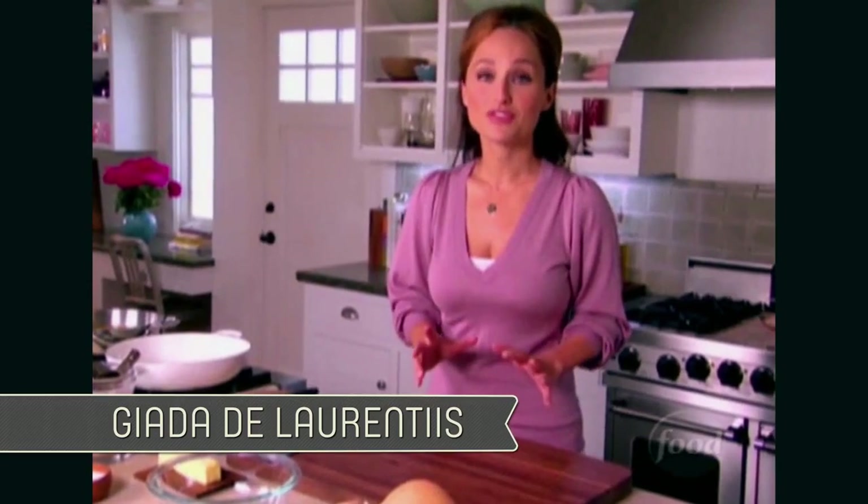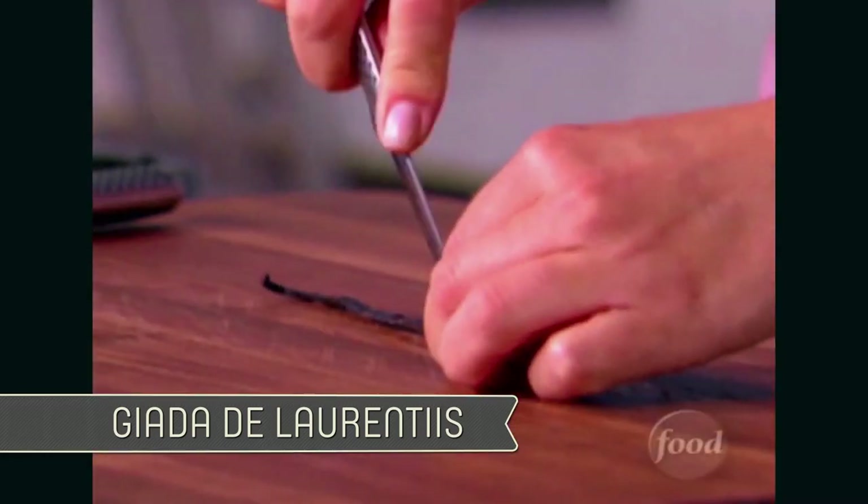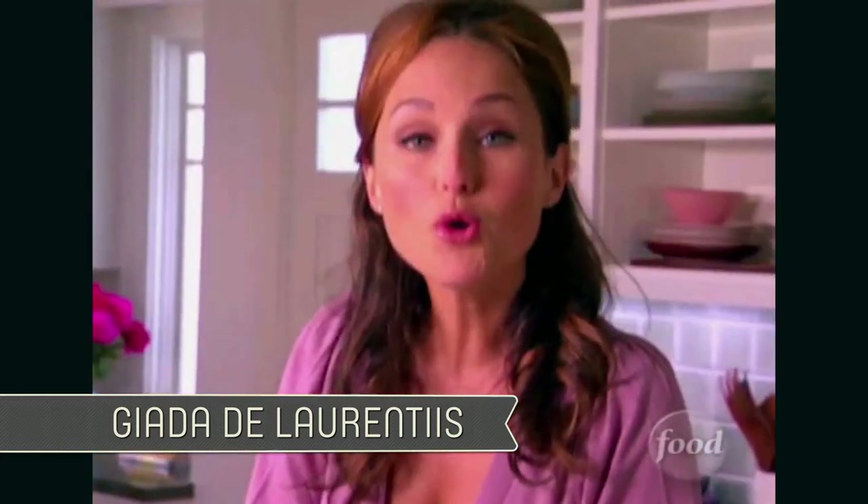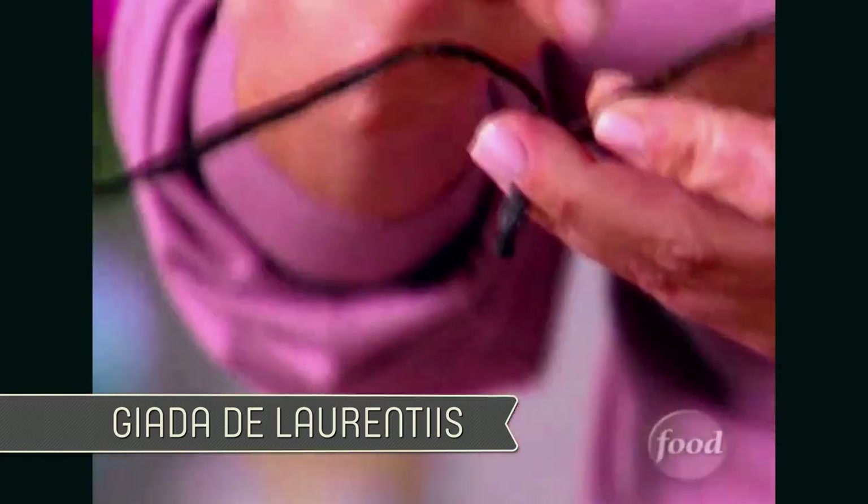The first thing I have done for my risotto is warmed up 4 cups of vegetable broth. To that I am going to add some vanilla bean — take a little paring knife and cut down the center of it just to open it up. When you open it up, you can see that there are little vanilla seeds right in there.